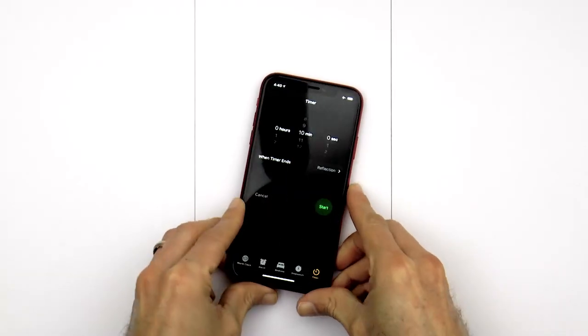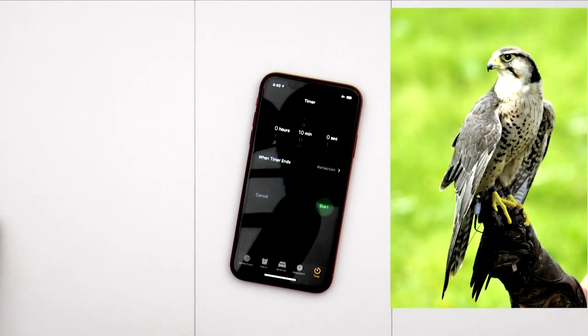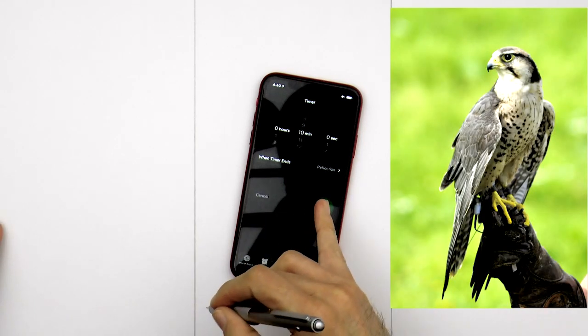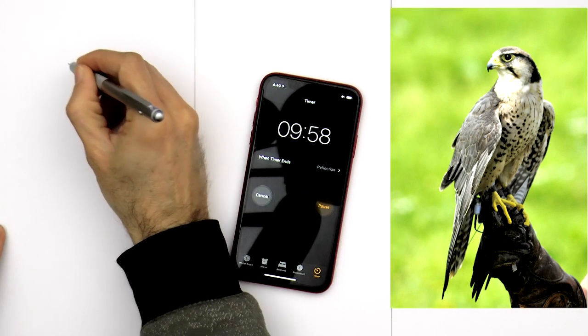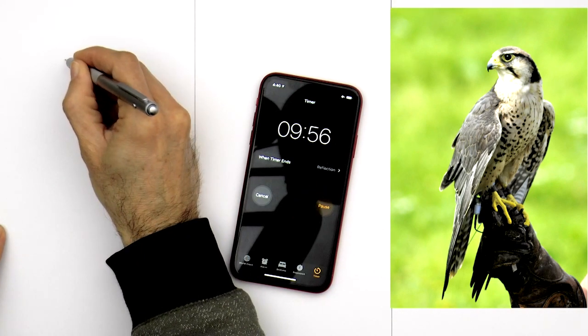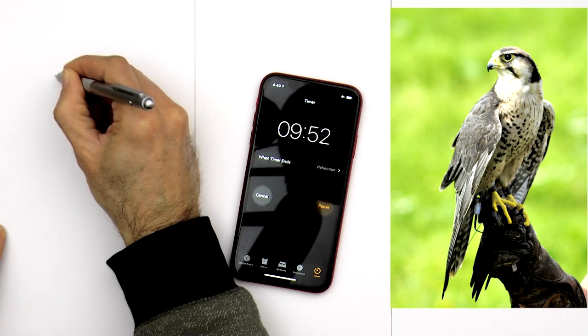I divided the paper in three for the three drawings and I place my phone with the timer set at ten minutes here. I'll use this reference photo of the falcon — ready, let's get started! Ten minutes, oh my god! I would have asked at least for half an hour to draw that falcon. To draw it really well, maybe two hours.